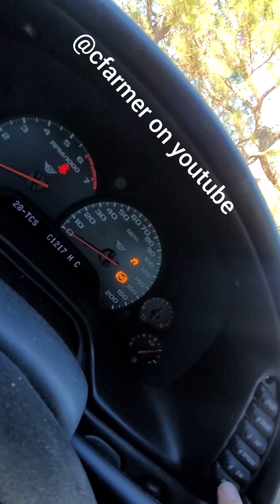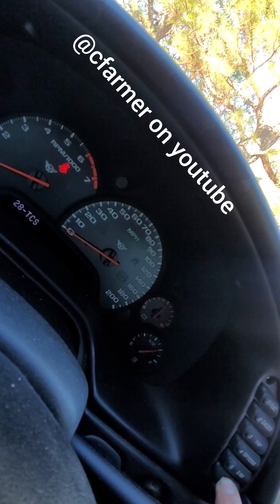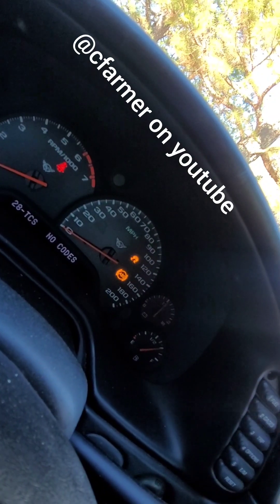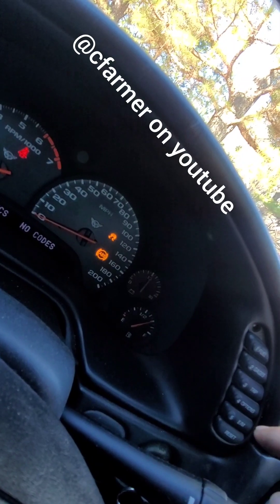I'm going to clear that code. Now I know what it is, I'm going to look it up and start researching it. So hold reset — the lights go off, but they came right back on. That lets me know I do have a problem I need to further investigate. But that's how you check your code without a scan tool on a C5 Corvette.